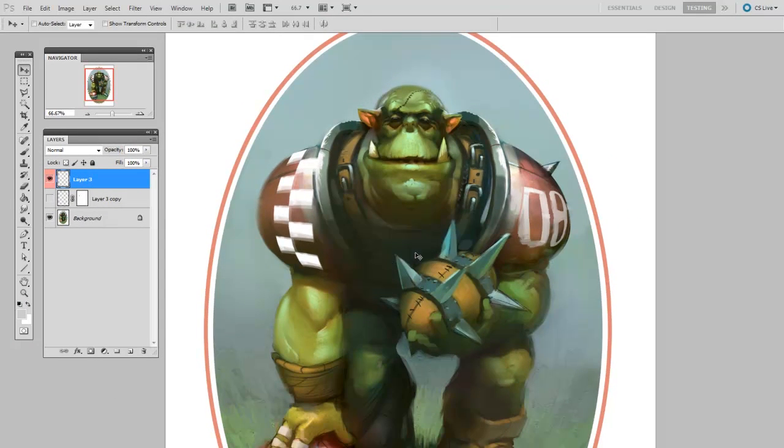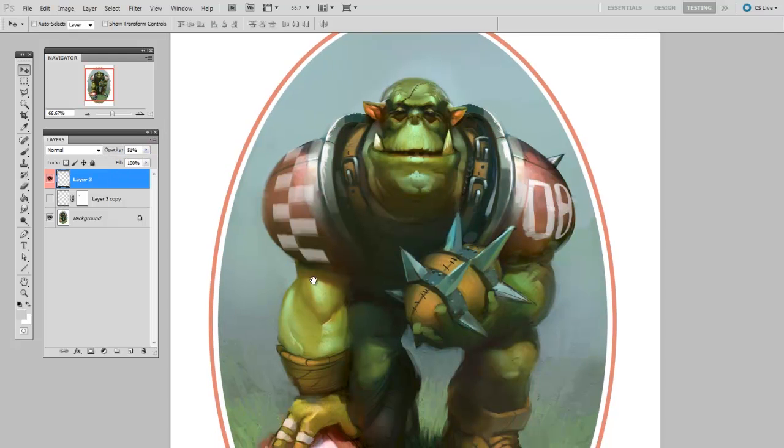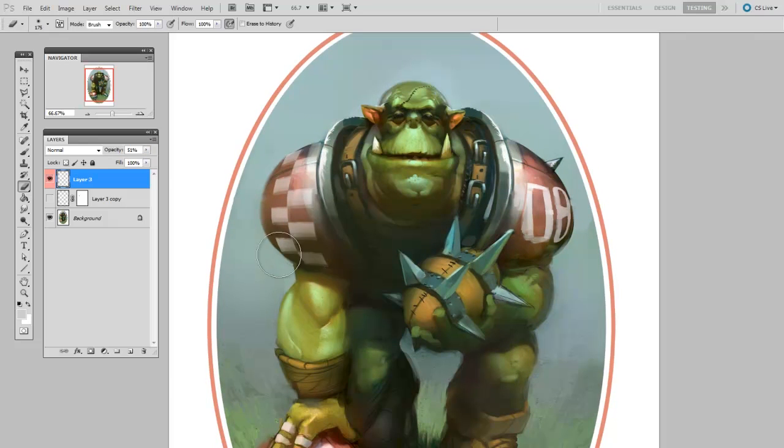And now I'll Free Transform just to get it in the right spot. Then to integrate it into my illustration, I'll drop the opacity a little bit and use a soft eraser to erase away where it's in shadow.